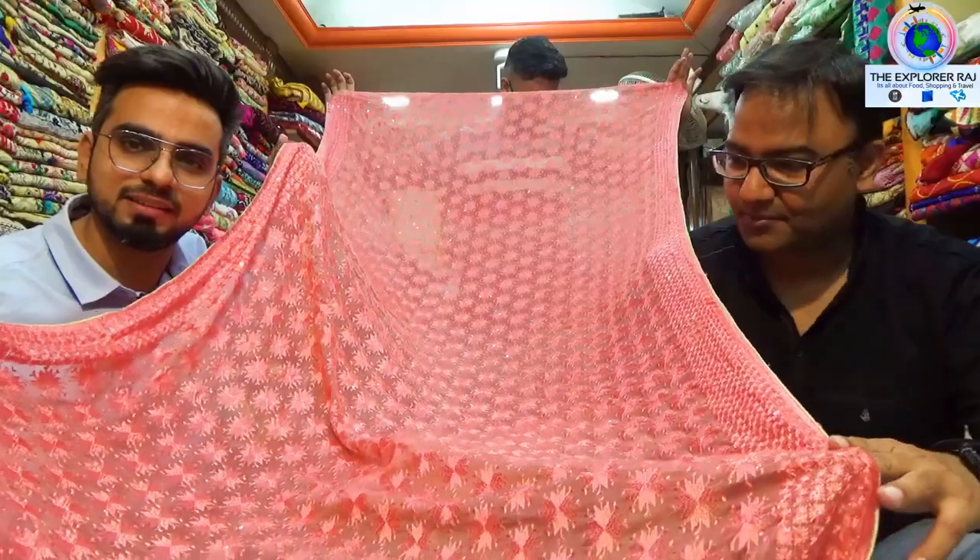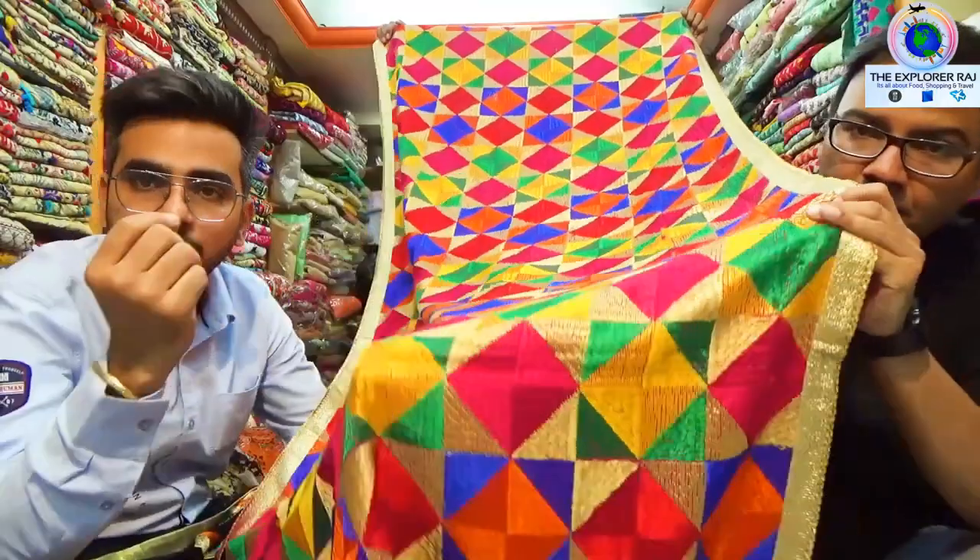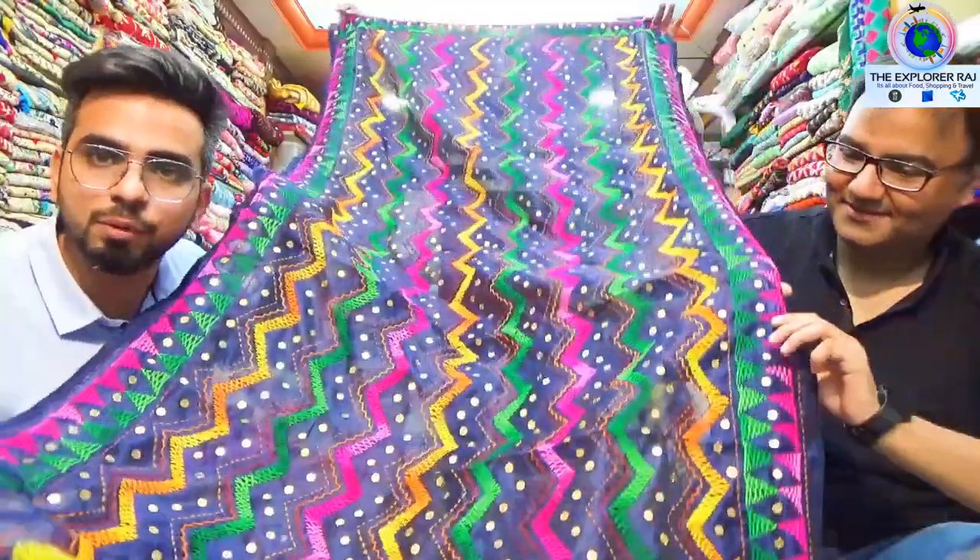And if you are in Amritsar, you can get a pick and drop service free. With quality, we will also give you the prices and show you some items that you will not commonly find elsewhere.